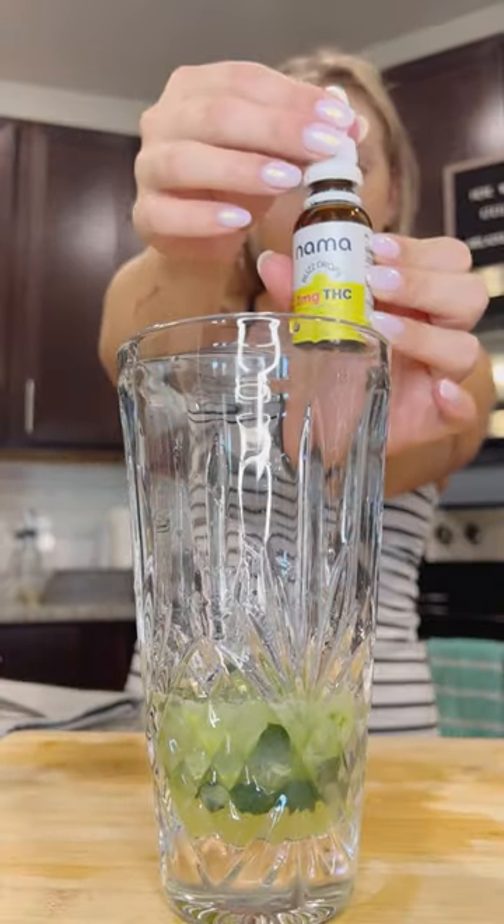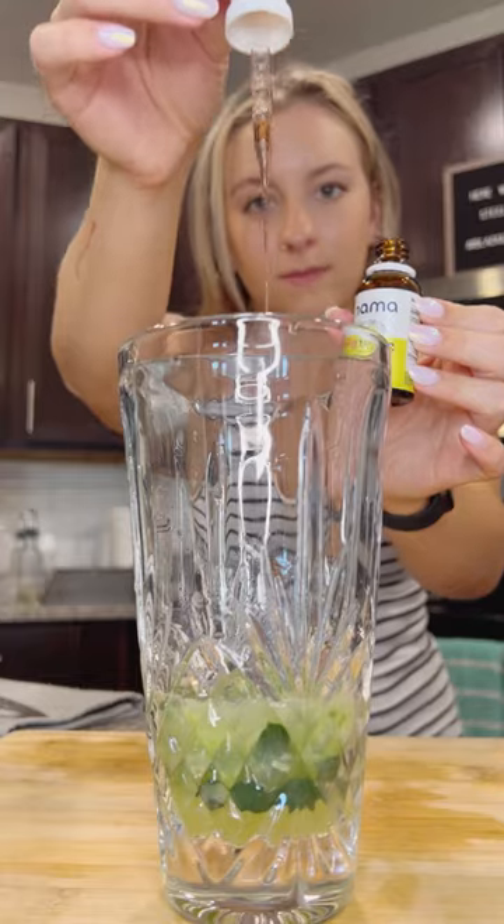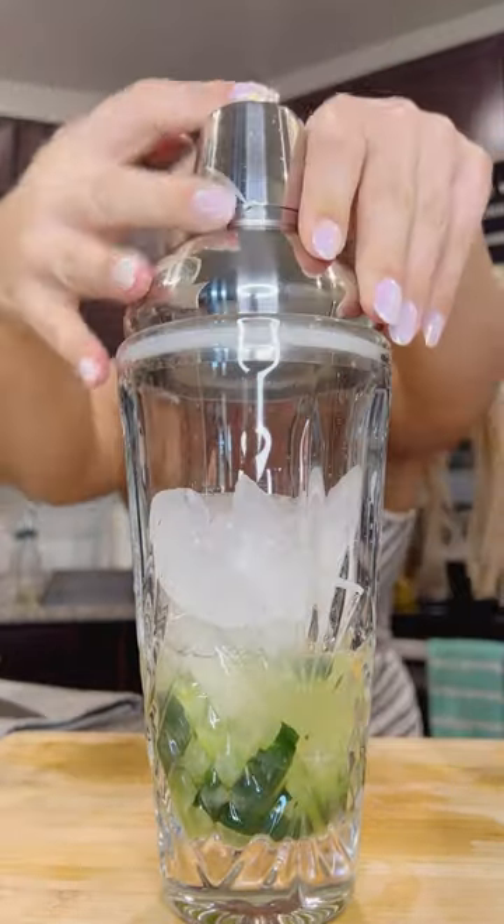Next I added the lime juice and a dropper full of Nama's buzz drops before adding ice and giving this a really good shake.